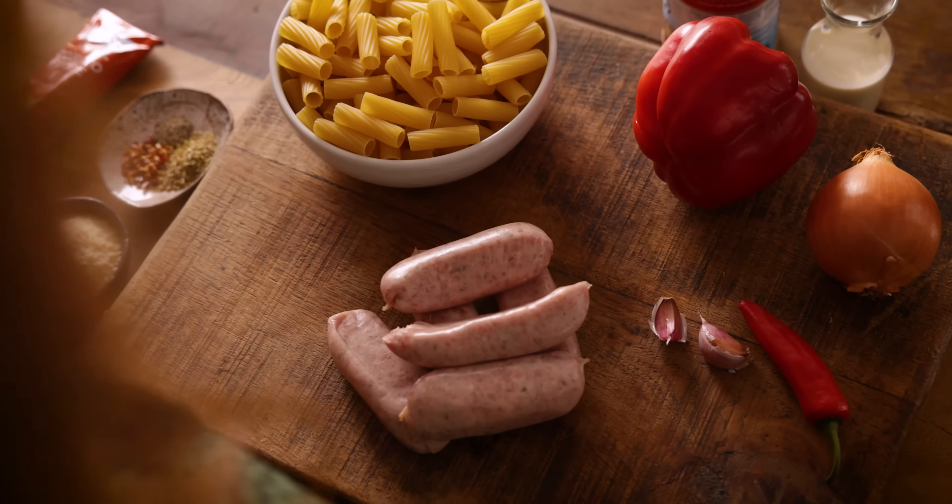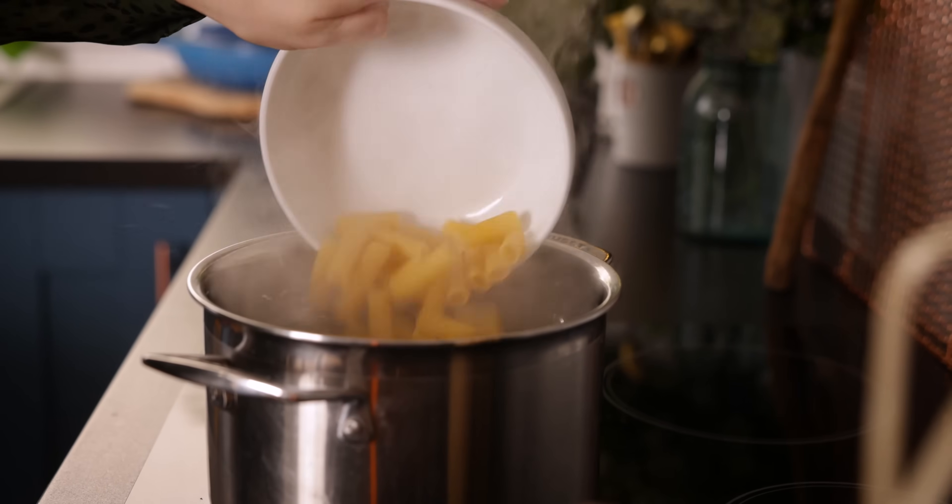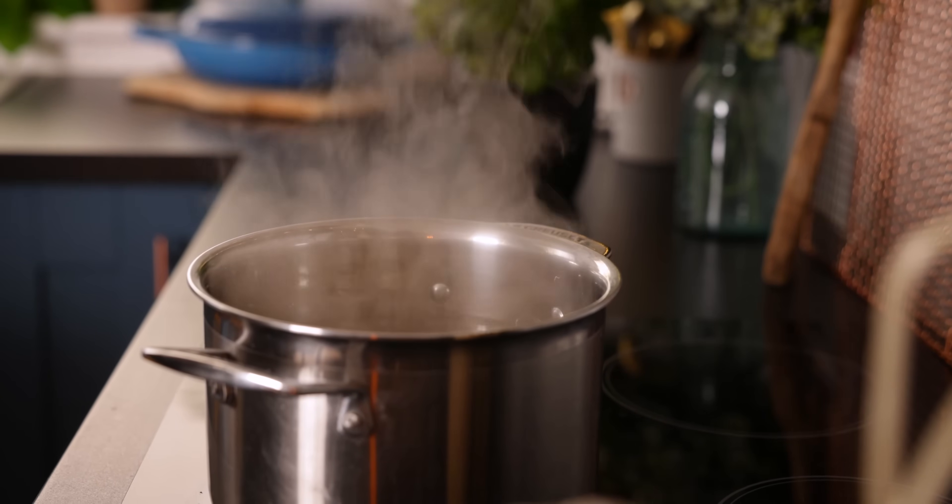So let's get cooking — we're going to start by cooking the pasta. I've got 300 grams, which is about 10 and a half ounces, of dried rigatoni here, but really you can use any pasta that you've got in your cupboard. Add the pasta to a pan of boiling water and cook as per the pack instructions.